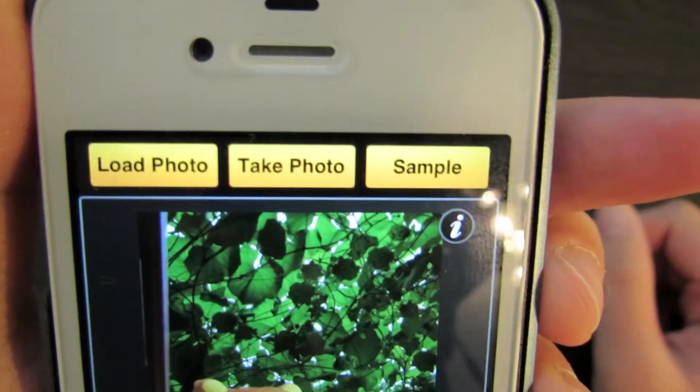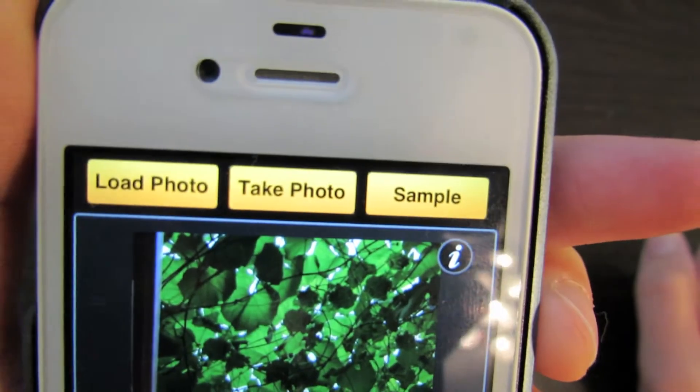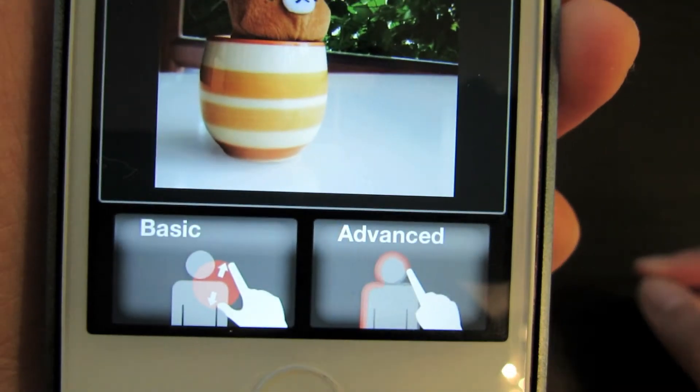To start off with, you get a menu. You can either load a photo, take a photo, or use a sample image photo. And you have two ways to edit: you have the basic way or the advanced way.